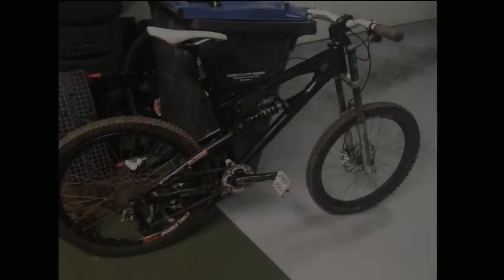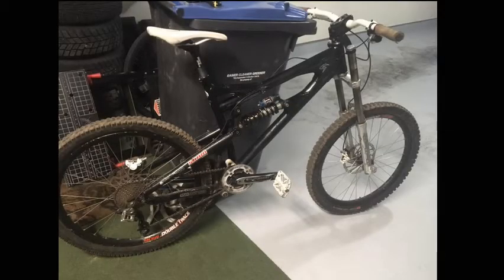The bike itself was specifically purchased for this project, so I took a look at as many builds as I could find online. Really the choice of bike came down to three main things.